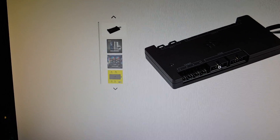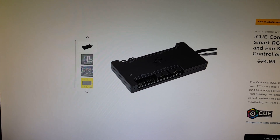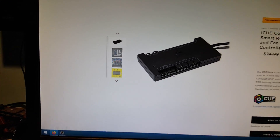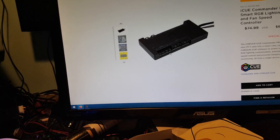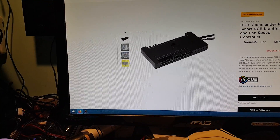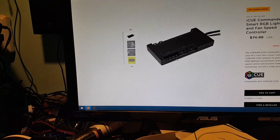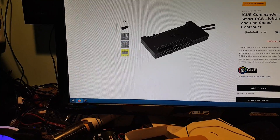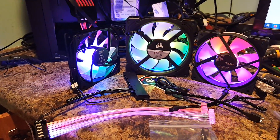If you've bought a couple of packs of LL120s or LL140s you'll have extra Lighting Node Pros, giving you six channels of lighting devices — up to six devices per channel. So you're talking 36 devices total using a Commander and Lighting Node Pros. Let me check my math: six times six channels is 36 devices. And like I said, you're not really limited to just Corsair products — LED strips and other things work too.